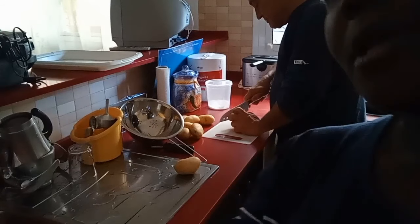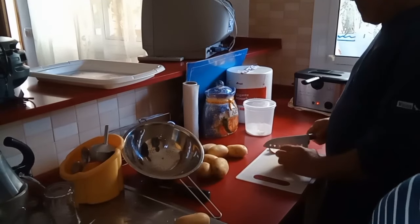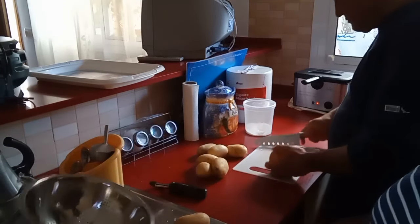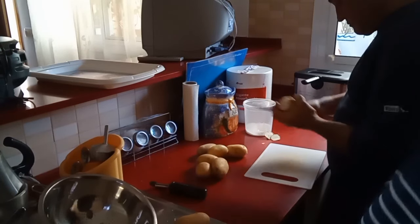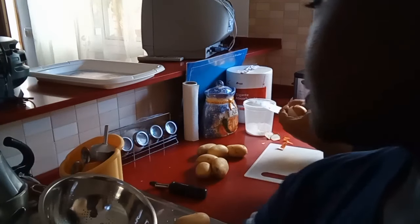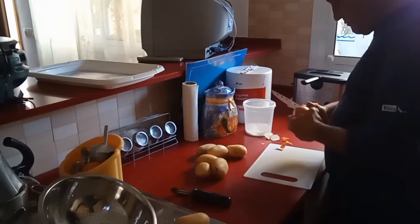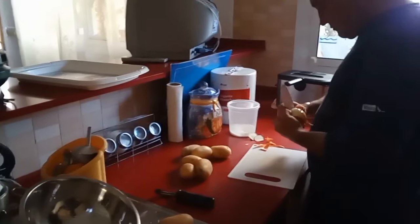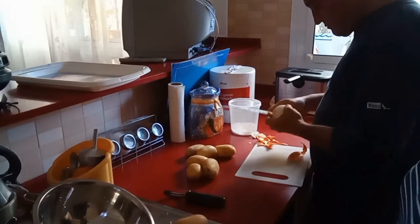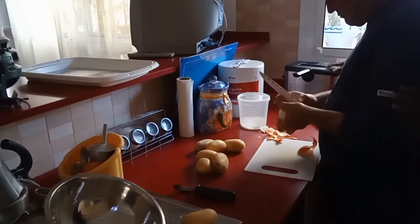Here we have our onion — we'll be cutting it in strips. After washing the onion we need to drain the water. We have the peeler, we have salt, and the pan is at the back on the fire. You can fry the onion either in the fryer or in the pan. We have a fryer so we'll just turn it on.